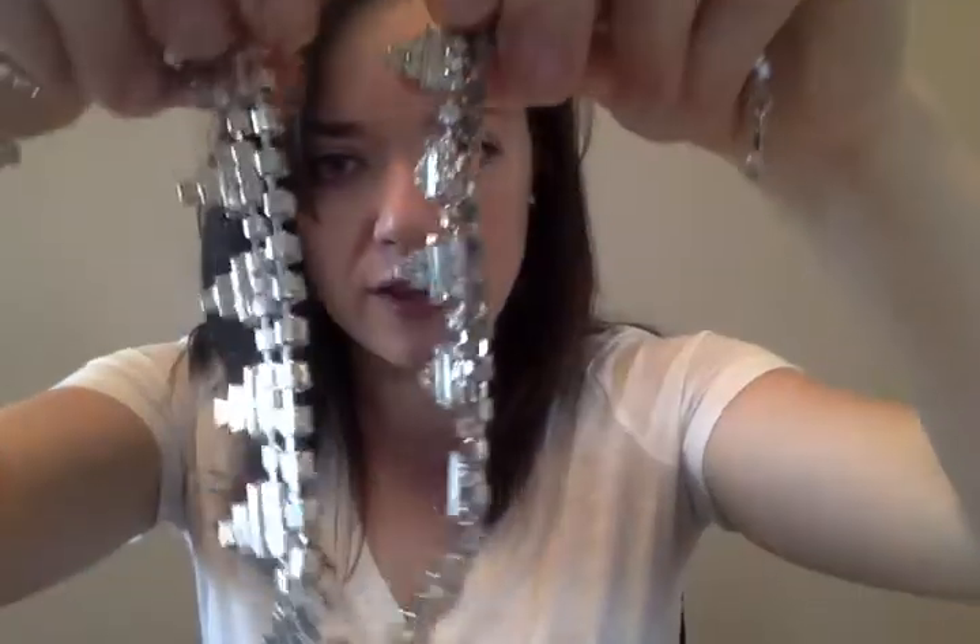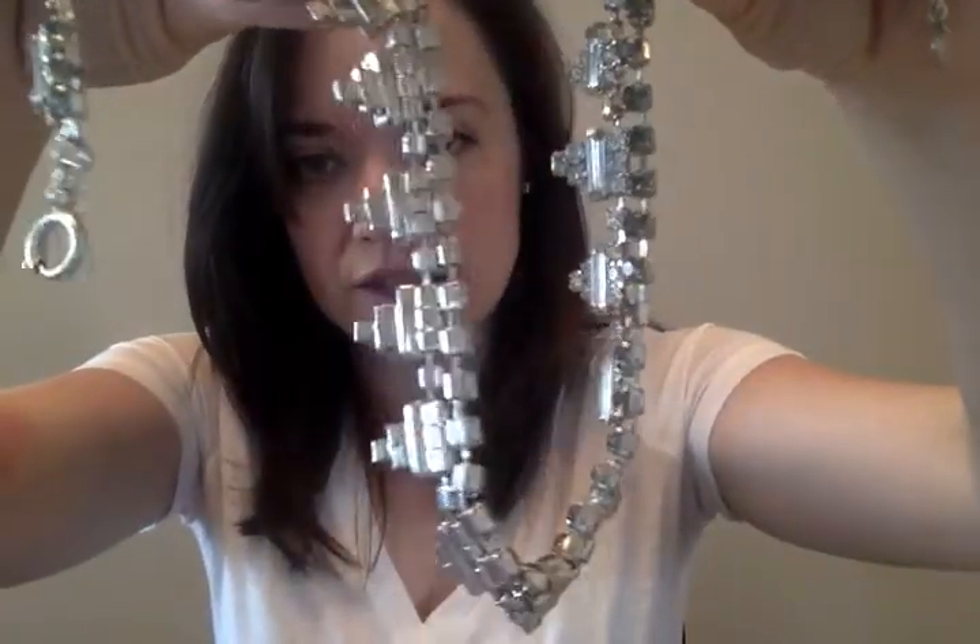I'll show you up close what these little triangles look like - they're not super shining-in-your-eyes bright, just a little bit of fun sparkle. Now, the other neat part is you can actually also switch up the sparkle and show it on the other side - this side is just silver. So anything I've just showed you with the sparkle in, you can turn it to just silver. If you want a little more volume in the necklace but don't want the sparkle, you can turn this bit the opposite way and still have more volume without lots of sparkle coming off you.